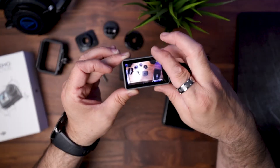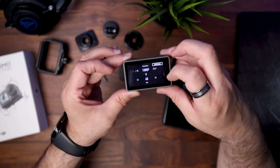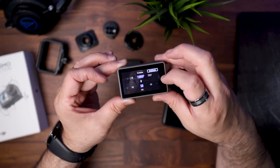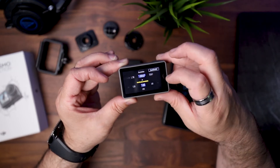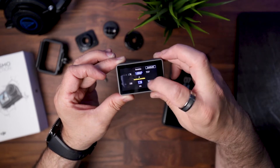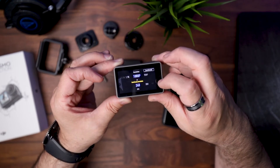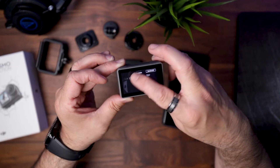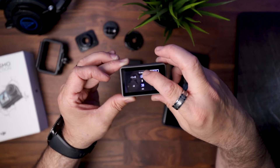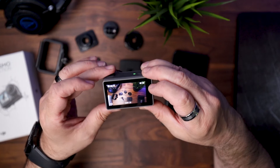For video options you have 1080p at 25, 30, and 48 frames per second. Note that Rock Steady works only at 50 and 60 frames — it disappears once you hit 100. So you can do 1080p at 100, 120, and even 240 frames per second, but your best bet is to be stationary on a tripod. Then you have 2.7K, 2.7K in 4:3 ratio, 4K, and 4K in 4:3 ratio — tons of options, making the camera very versatile.